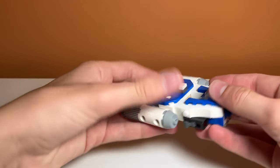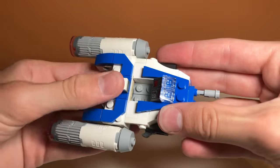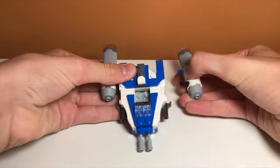My first thought after building the set is that it is a very sturdy build. I really like how they designed it — it surprised me in how sturdy it is. It feels like the engines should fall off, but they don't. It also makes the set very swooshable, so that's a big positive.